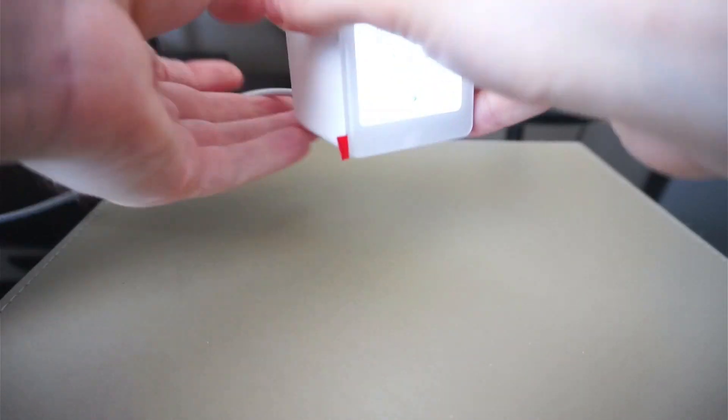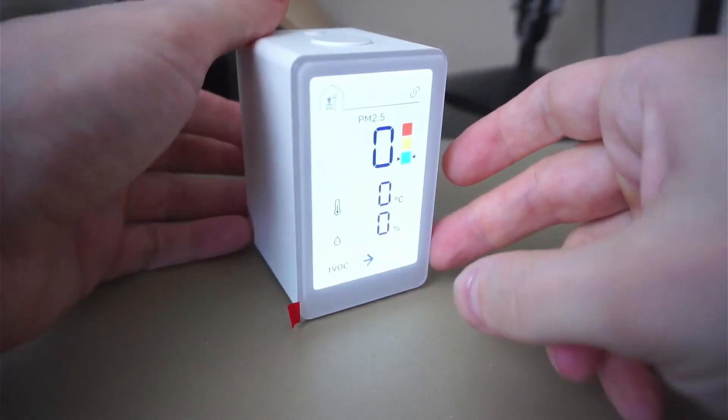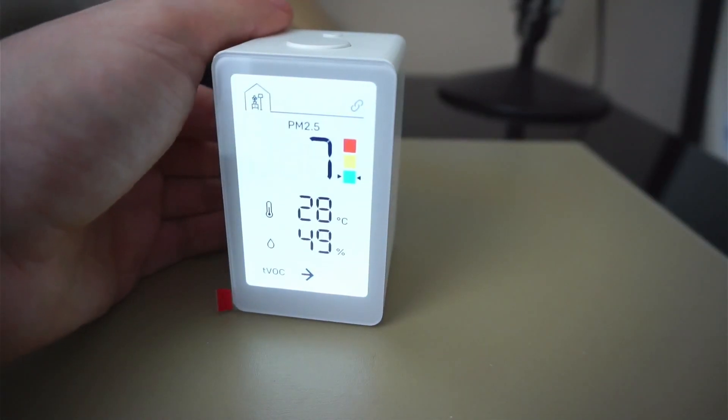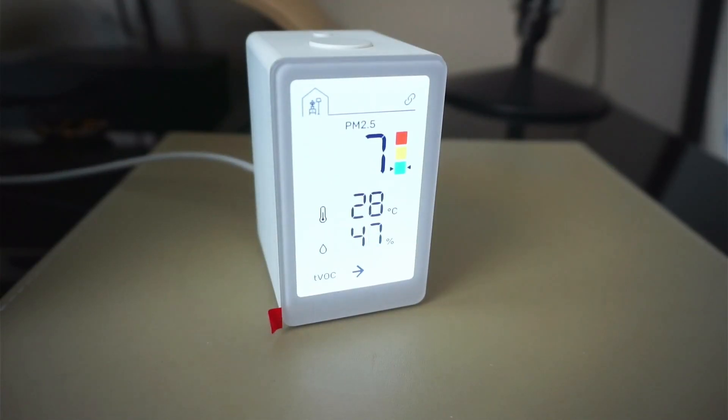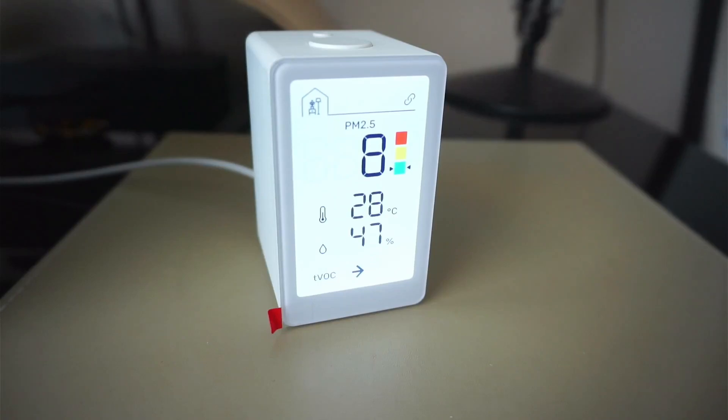Powering on the device using the included USB-C cable, the screen will power up and immediately start showing the current PM2.5 level, the traffic light indicator, temperature, humidity, and the TVOC, whether it is going up or down. For example, if I spray an aerosol nearby but not into the back — which could damage the sensor — you should immediately see the PM2.5 levels start rising to an amber level and then drop back down.